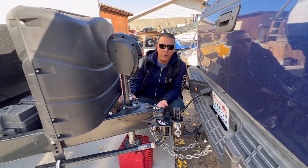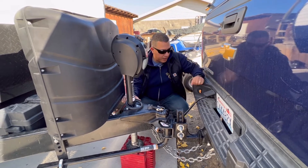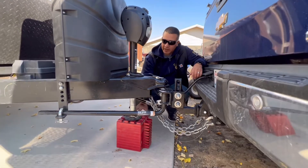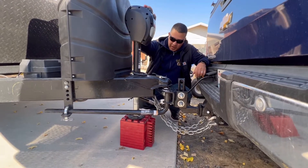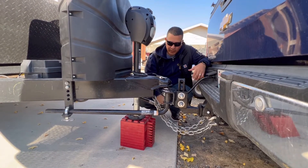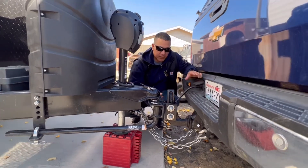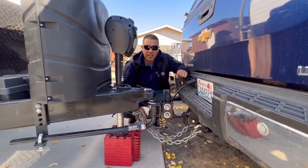But today I just wanted to show you how to unhook it. We just picked it up from the rental. First thing we want to do is get the blocks down here underneath this thing so that we can just put enough force so that when we're actually taking the ball off and unconnecting everything, it's got something to kind of sit on.